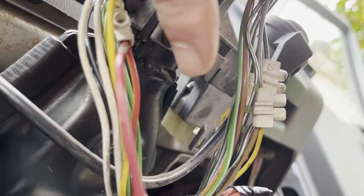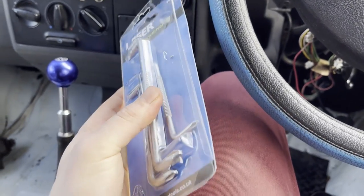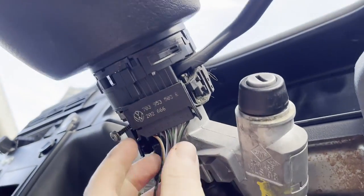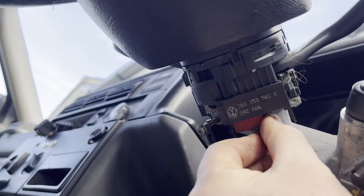That cross-head screw there is going to allow us to remove the switch, but you can see that's way too tight to get a screwdriver in there. So I'm going to have to improvise. I saw someone on YouTube had a modified short little screwdriver — I'm going to try a slightly different method with a bendy screwdriver set. I'll move these wires out of the way for better access. I just need to push that in, pull that one out, and the same with the red one underneath.